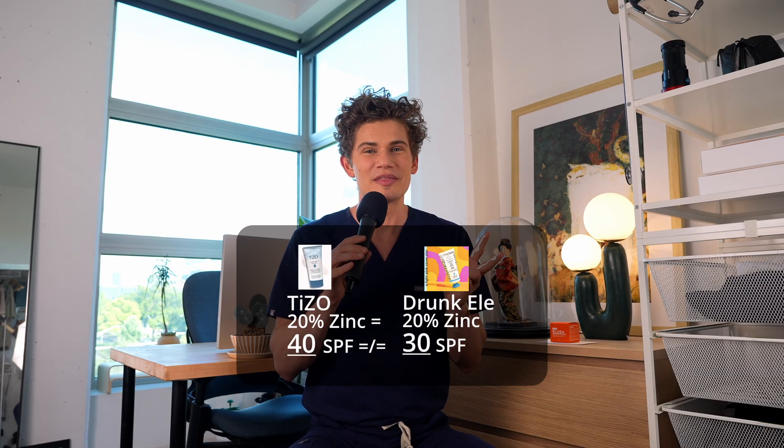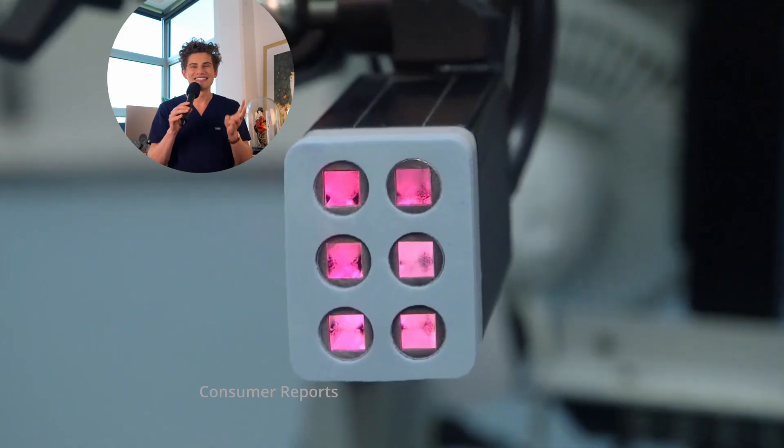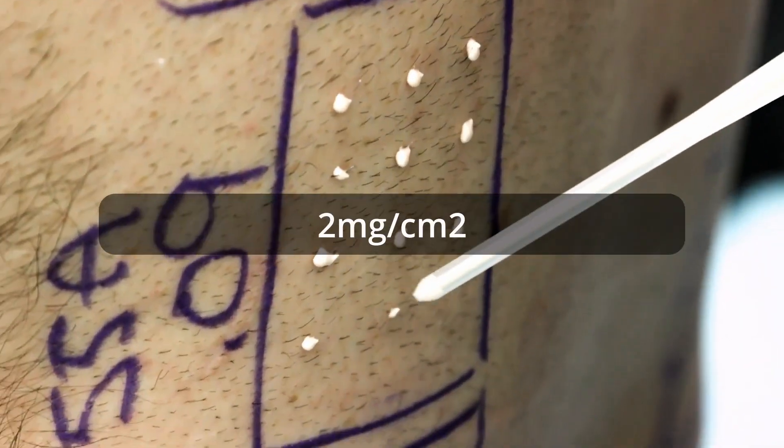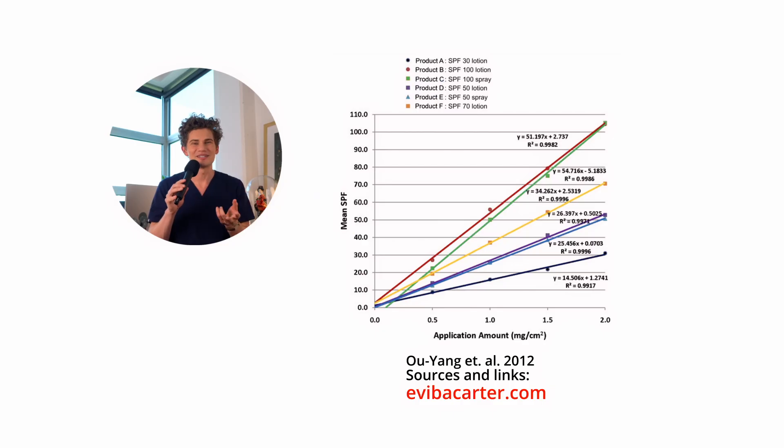SPF isn't just determined simply by the percentage of active ingredients. For every SPF formula on the market, they tested it by burning people. And when they burn people for these tests, they apply exactly two milligrams per centimeter squared of sunscreen. This is important because if you use less sunscreen than that, you may get a fraction of the rated SPF.